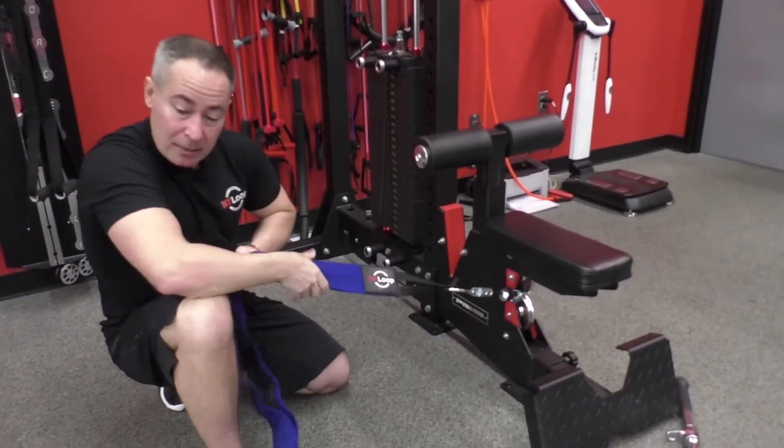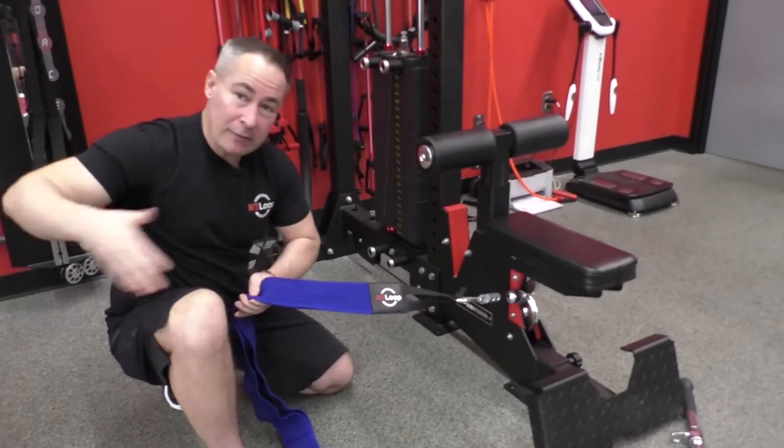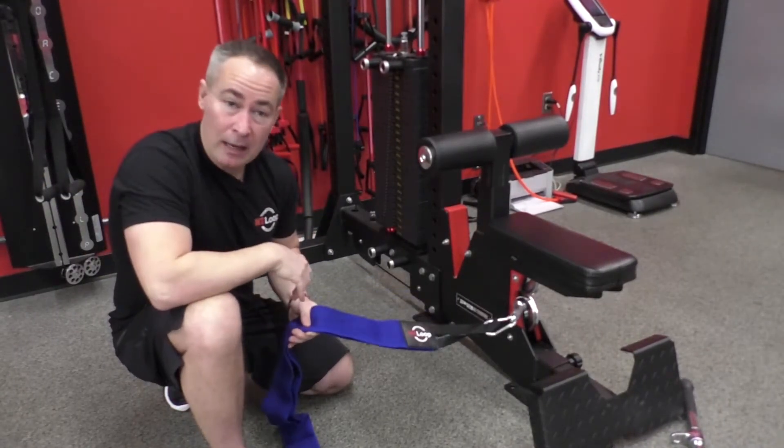Once it locks in, as I'm putting tension on the exercise — whatever exercise I'm doing — that thing is going to lock in.